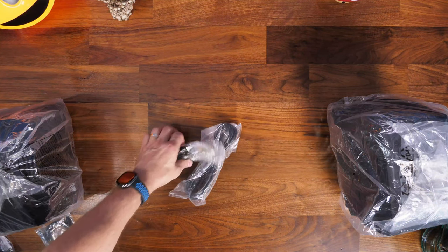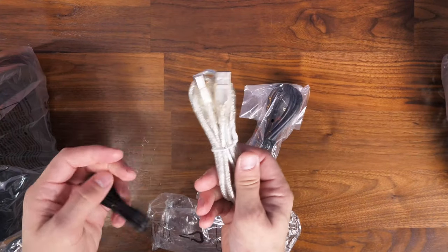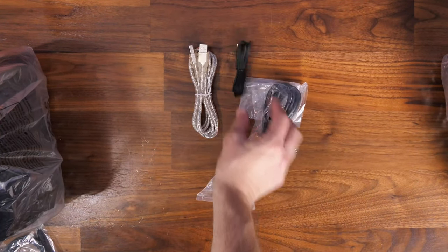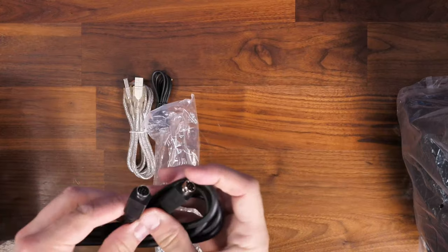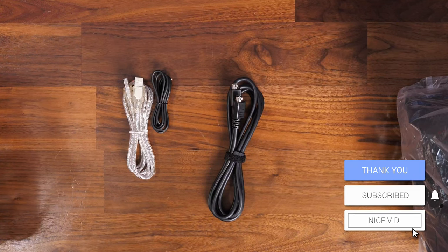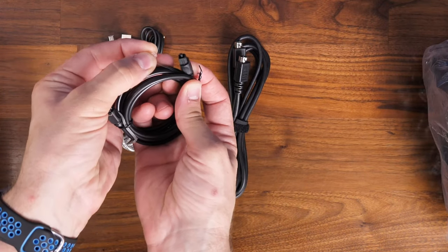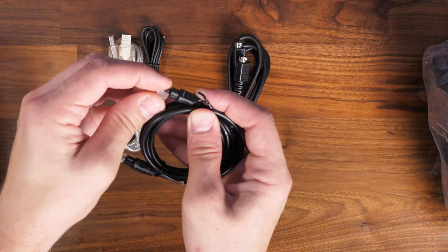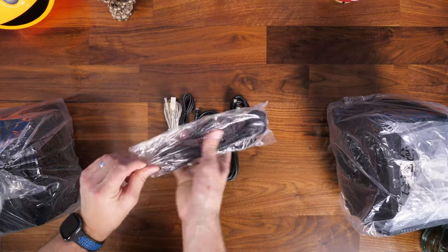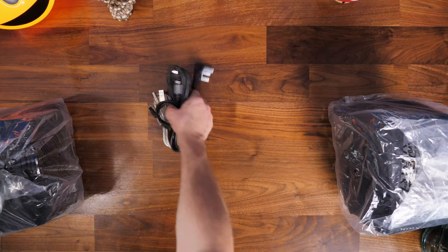In the box you also get the other cables you might require for other connections. There's a USB to USB-A cable, a 3.5mm connector, the cable that connects the two speakers together — which is worth noting is very delicate — an optical cable for optical connections, and then the classic British power plug. It's nice to see all the necessary connections included.